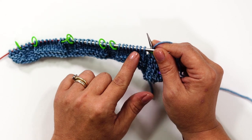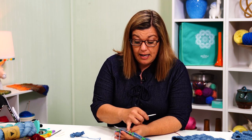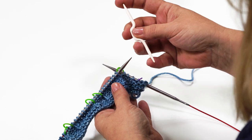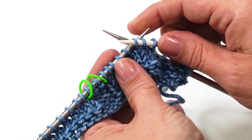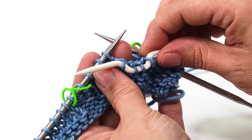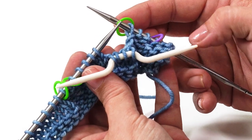We have 8 stitches in this next section for a 4 over 4 left cross. The first 4 stitches are coming off our needle and we're going to knit the second set of 4 stitches. The way to hold those stitches in place is with a cable needle, which is designed with points on both ends and a little dip in the center. We simply slide 4 stitches onto our cable needle, put it in that middle area, and let them hang down in front.